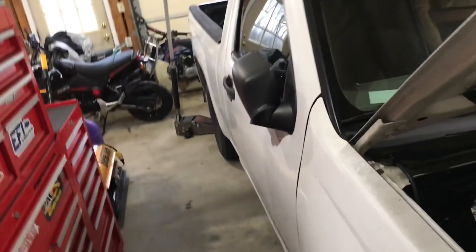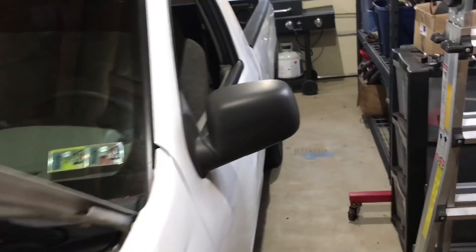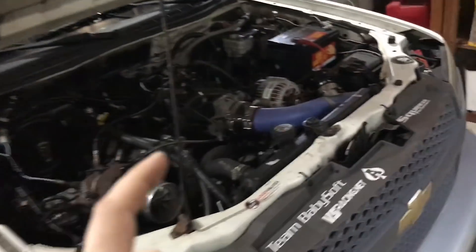I want to get some more E fuel. I would like to get the second pump in before I do a couple initial pulls, but if I run out of time, I might do some dyno pulls with the single pump with the giant injectors, just to get a lead on how far it goes. How far will one Walbro 450 go? Then we'll put the second pump in.